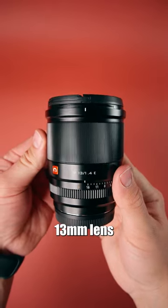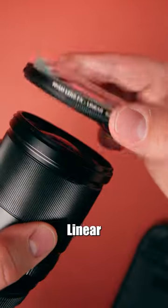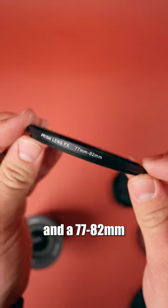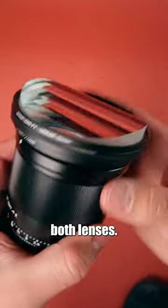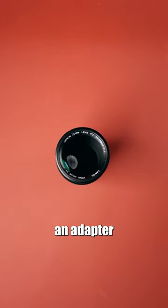But this 13mm lens has a 67mm filter thread shown on the front of the lens. To adapt the 82mm linear effects filter, you can use a 67-77mm and a 77-82mm step-up ring adapter, letting you use the 82mm filter for both lenses. These adapters come in all sizes, so no matter what size your lens is, there's an adapter for it.